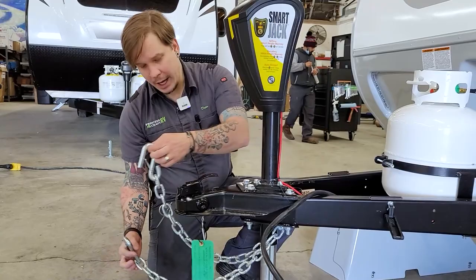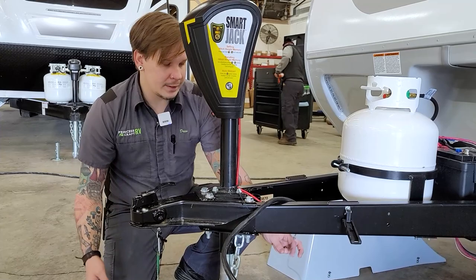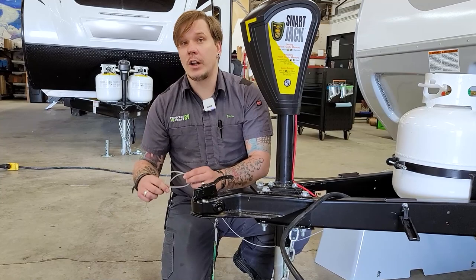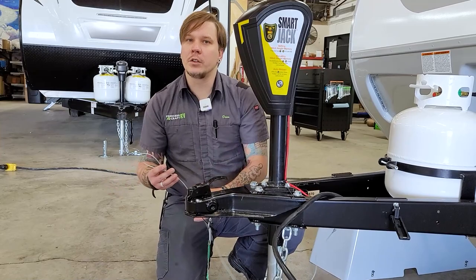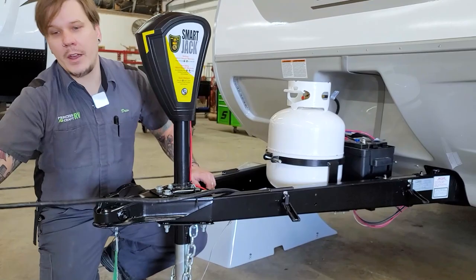Once you've done that, take your tow chains, cross those underneath the coupler, and hook them onto the receiver of the tow vehicle. It's very important that you have enough room to make your turns left to right and that those chains are crossed. Riding right next to those tow chains is your emergency breakaway cable. You do need a third or separate connection point on the receiver for this. If the other tow components were to fail and the two vehicles separate, this acts like a ripcord to the electric brake system, applying full 12 volts to those brakes.